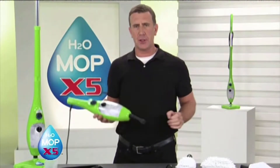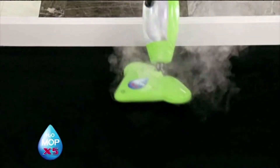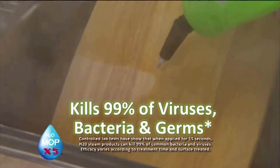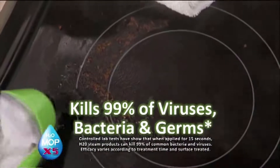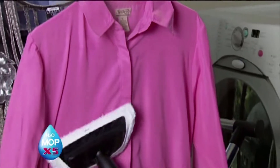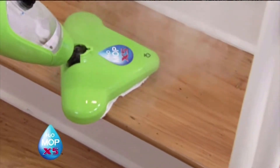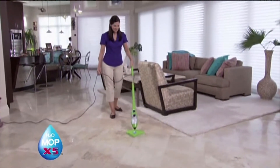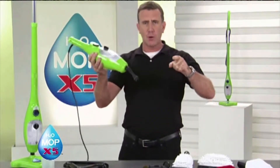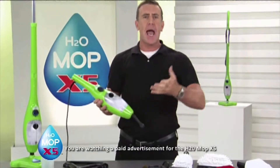The X5 is way more than just a multi-surface floor steamer. You've seen it used as a mop on tile and wood floors, on carpet with the glider, in the bathroom and kitchen with all the attachments, cleaning at 230 degrees. It also works as a great window, glass, and mirror steamer, and even has a garment and upholstery attachment. If you're thinking about getting a steamer, make the X5 an asset to your cleaning collection — wall-to-wall, floor-to-ceiling, it'll clean every single surface in your home. I'm Anthony Sullivan. Don't just get it clean — clean, sanitize, and deodorize with the X5.